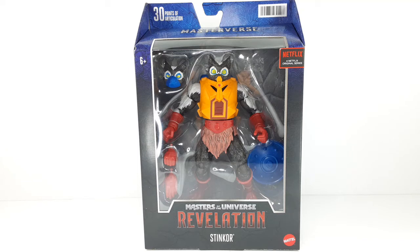Welcome back, I am S316 and today I will be reviewing Stinkor Master of Forts. Forget that. Brought to us by Mattel, this is the Master of the Universe Revelations line. So let's get to it.